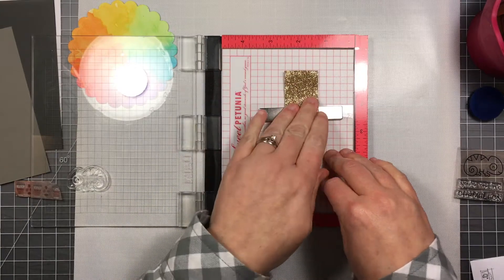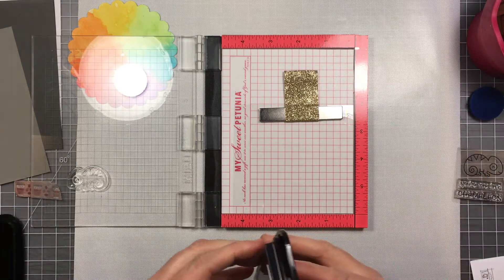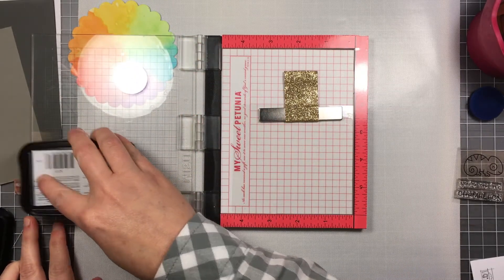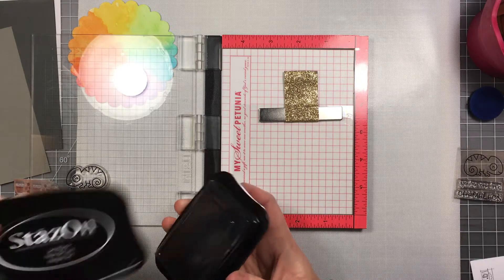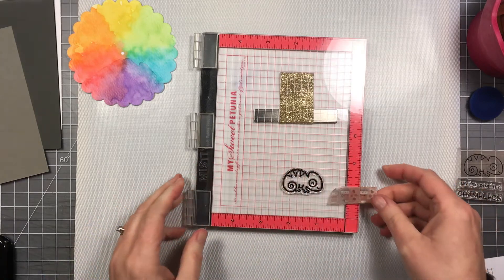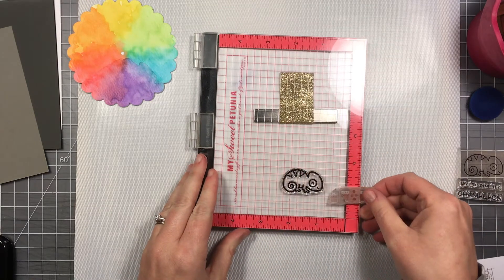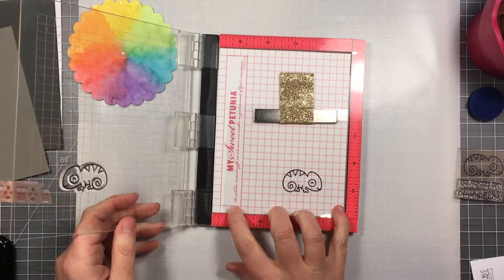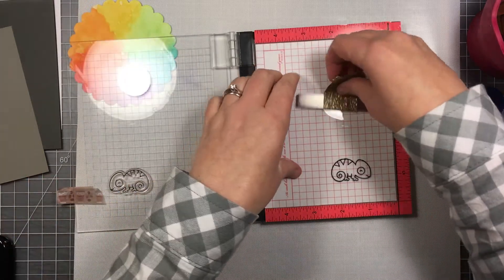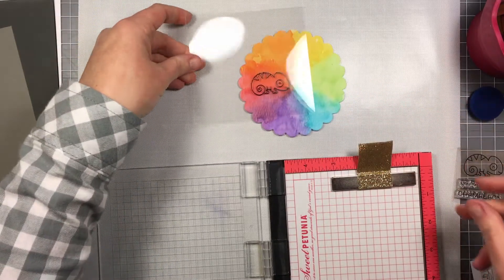I've got a piece of acetate and I've mounted my little chameleon stamp to my mini MISTI. I'm going to use some black Stays-On ink to stamp him onto the acetate, creating a little window that we're going to see the colors through. The acetate is bigger than I need but I'll be cutting it down. I'm making sure I have a good impression — I got a pretty good one the first time — just ensuring all that ink has transferred over. You can see how he's a cute little window that the color will show through.